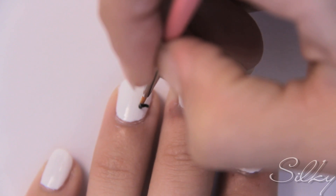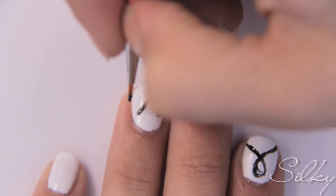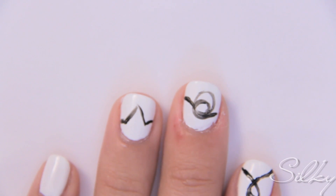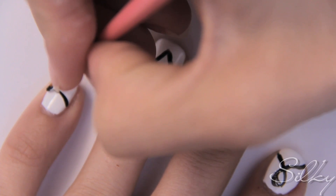On your ring finger goes the V. Start where your O left off and draw your V in, making sure it ends on the other side of your finger so that it connects to the E that goes on your pinky. Make sure the E ends on the other side of your finger as well.